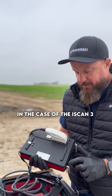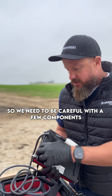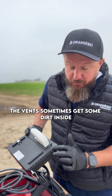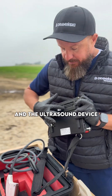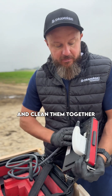Clean the ultrasound machine with me after work. In the case of the iScan 3, it is not waterproof or water resistant, so we need to be careful with a few components. The vents sometimes get some dirt inside. Another element that is not waterproof is the connection between the probe and the ultrasound device. I usually cover it with the flap, or we leave the probe attached to the machine and clean them together.